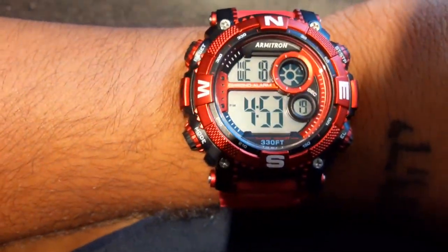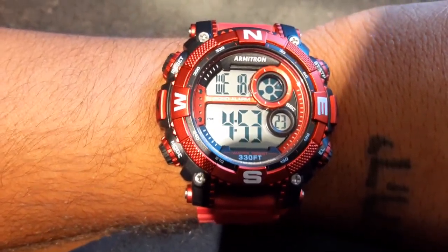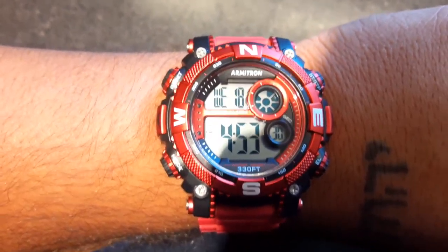Okay guys, 30 seconds — how to set your Armatron button watch. Extremely easy, extremely fast. Make sure you share the video in appreciation. All you're gonna do to get into the system is hold down...